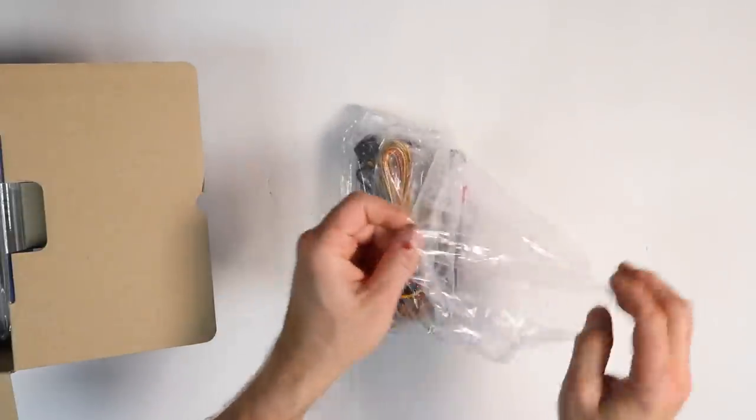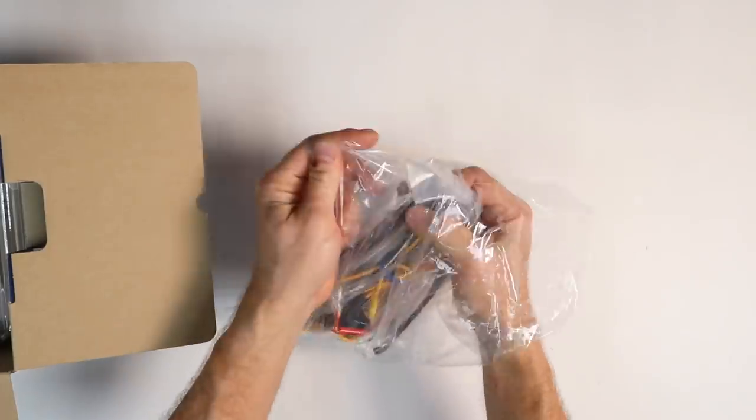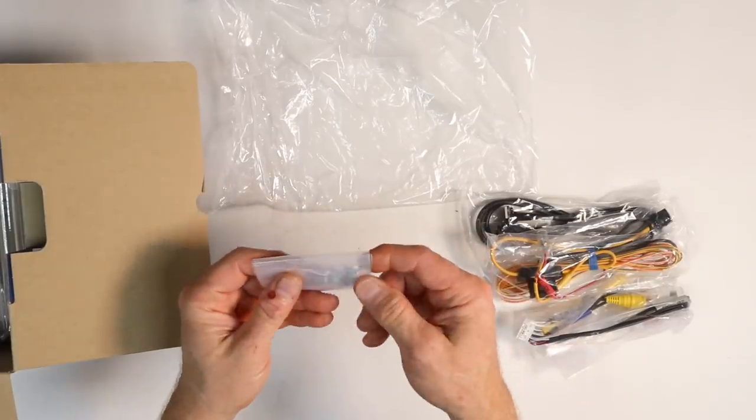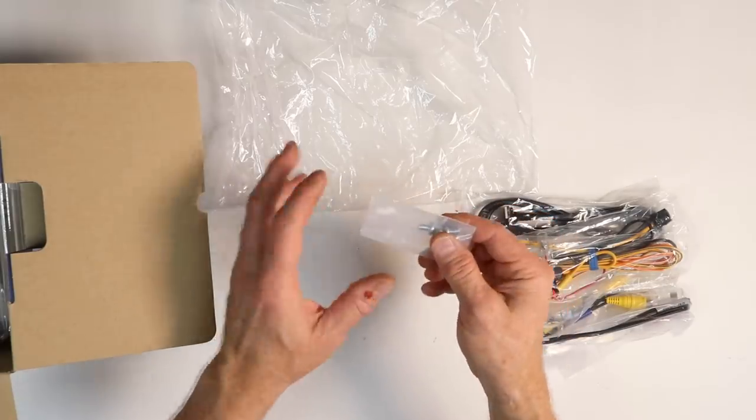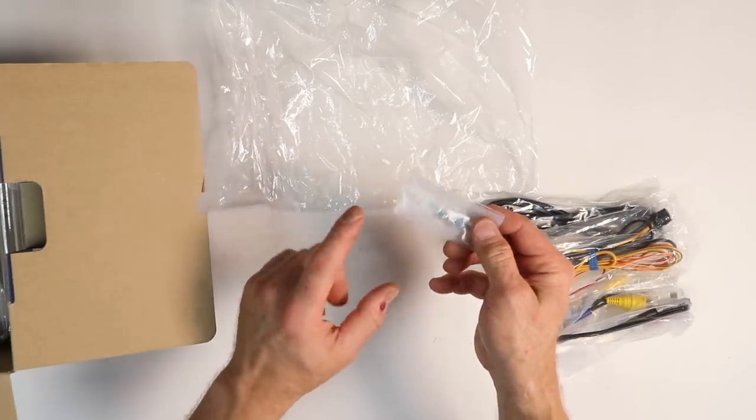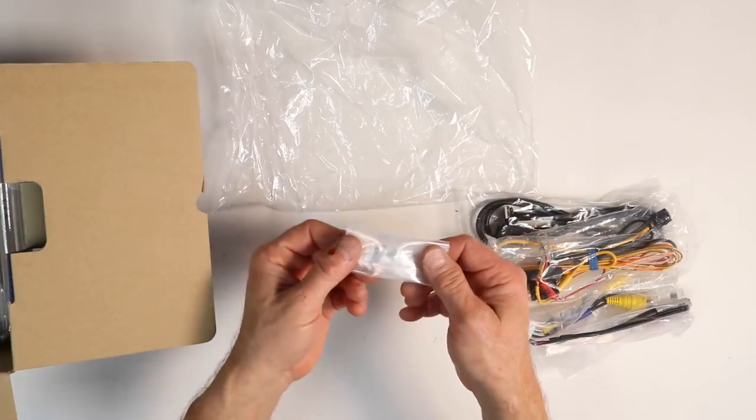Next you get a bag with a bunch of cables in them. First thing you get is four screws. Now Alpine uses a fine thread screw, not a coarse thread screw. So the screws that come with kits and stuff like that, you're going to want to make sure you use these — they are a little different.